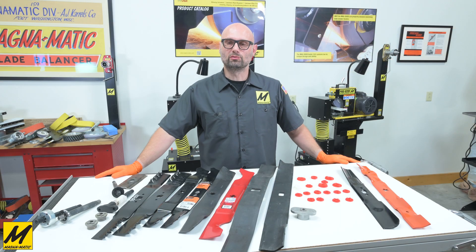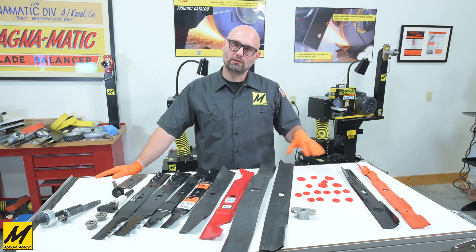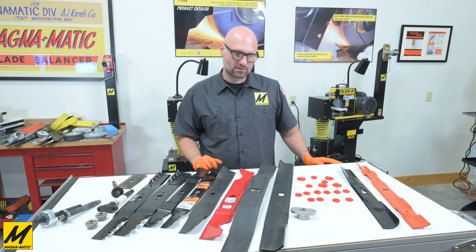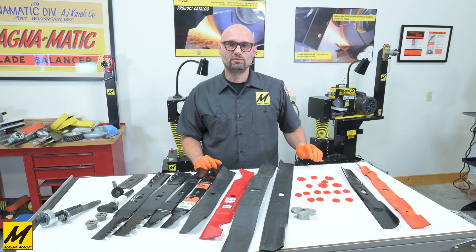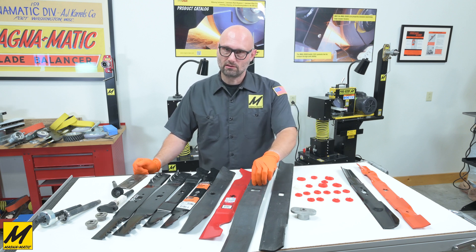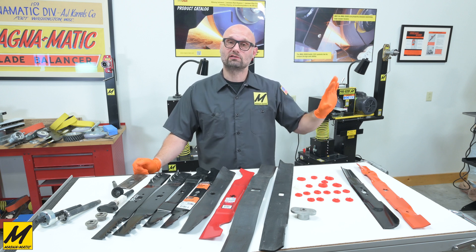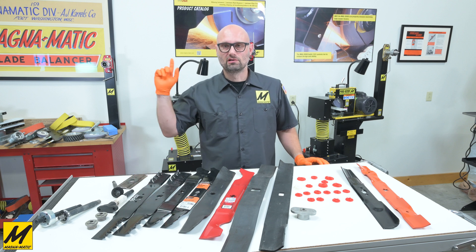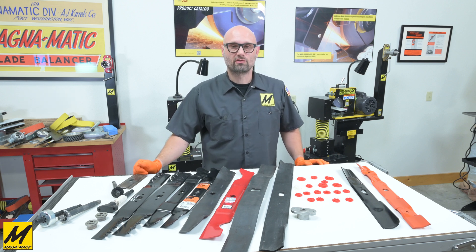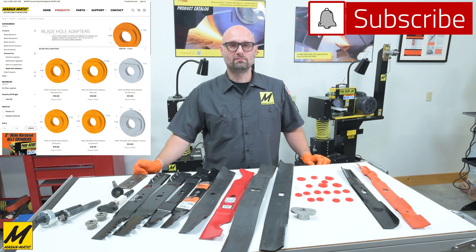I certainly hope that gives you a little more information about the blade hole adapters we offer from Magnomatic and how they work in conjunction with the MAG-1000 blade balancer. One last important note: none of these adapters are intended or sized to be used on a mower. You would never place one of these adapters in a blade and then connect it to your mower — they are not meant for cutting grass or being connected to a lawn mower. They are only to be used on a Magnomatic blade balancer. Thank you very much for watching, and all of the adapters and sets are available at magnomatic.com. If you like this content, please like and subscribe.